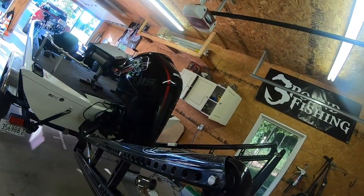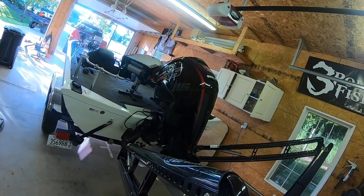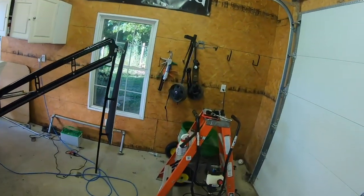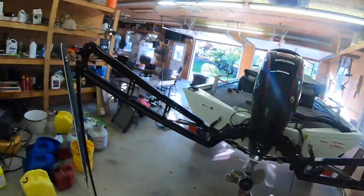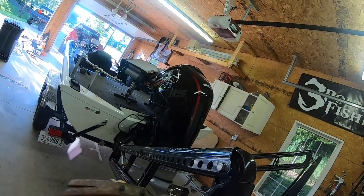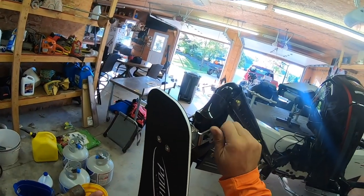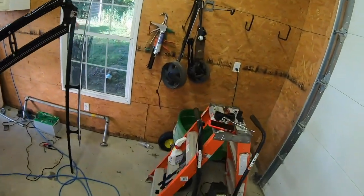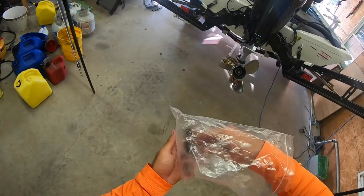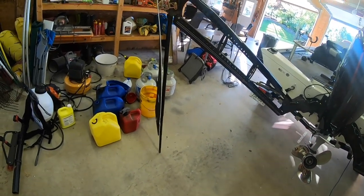This piece slides in there — pretty tight, sometimes you need some persuasion again. There it goes, came all the way through. We put our bolts on and repeat for the bottom one as well. I don't tighten them up yet — neither did the fellow YouTuber I referenced — we wait until the end to tighten everything up.